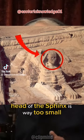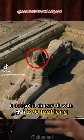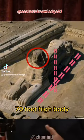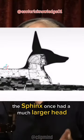The head of the Sphinx is way too small in relation to the body — it looks like the head of a pin. It doesn't fit with that 270-foot-long, 70-foot-high body. It looks very much as though the Sphinx once had a much larger head.